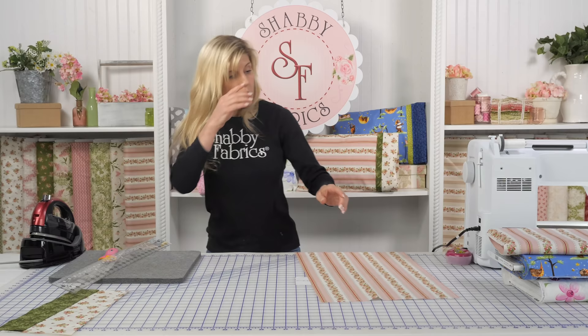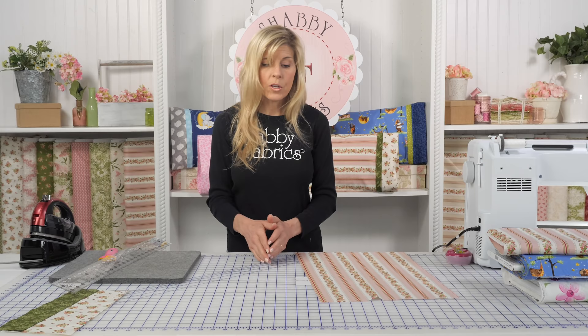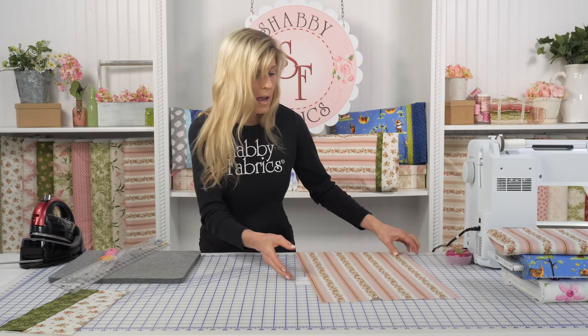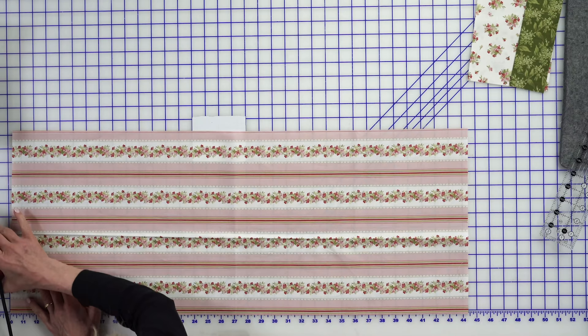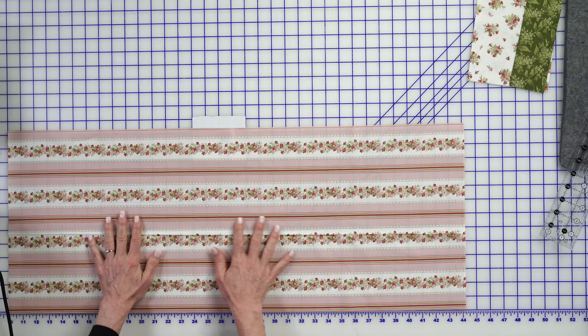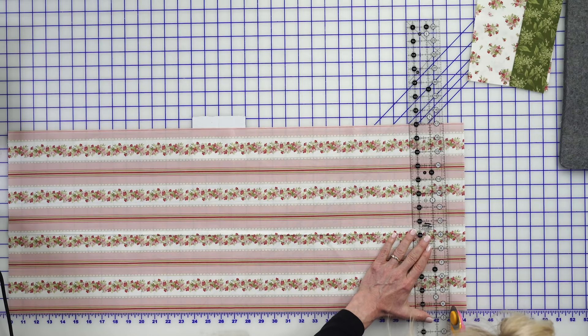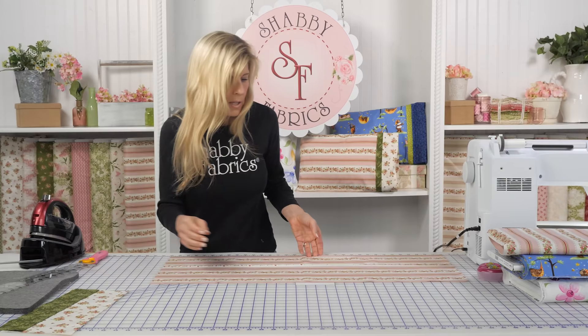If you are using a print where the direction doesn't matter, that would be your discretion whether you want to buy the 13½ cut at 33½, or buy a full yard and get three pillows. That's just for you to determine how many pillows you want to make. Let's see if I've already cut this to 33 — I think I cut it and then trimmed it down a little bit later. Let's trim that right now to our 33. So that part's done.